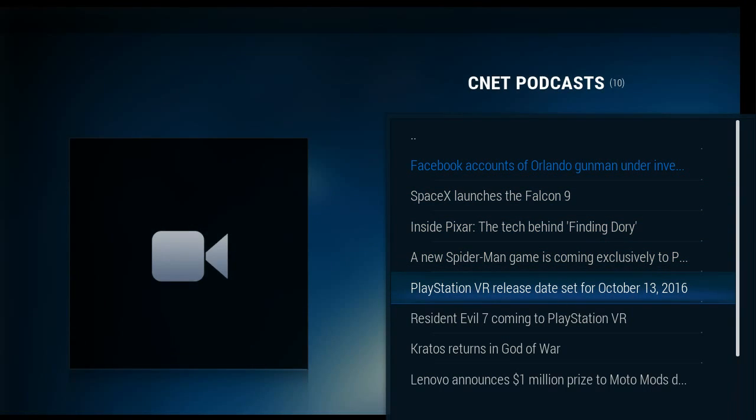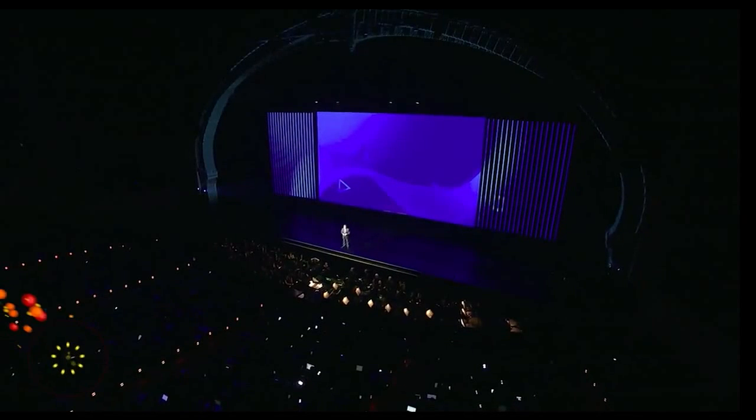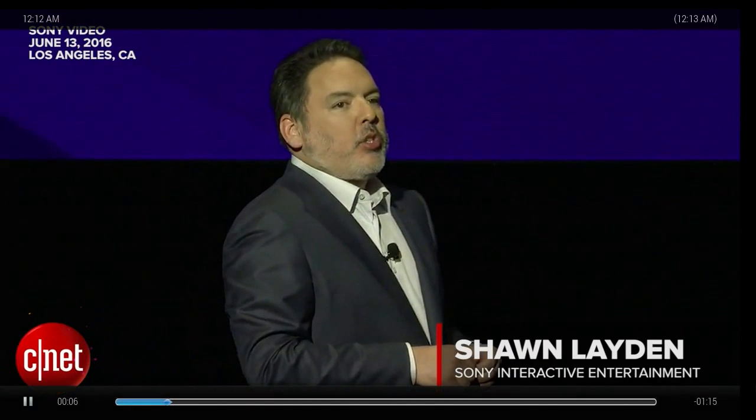We'll stop that one in the background — and PlayStation VR, and it loads, no problem. That just gives you a quick idea of the speed of it.